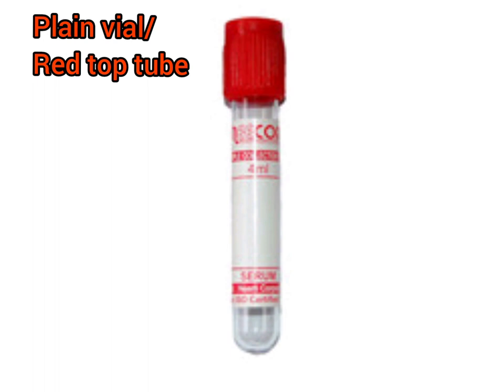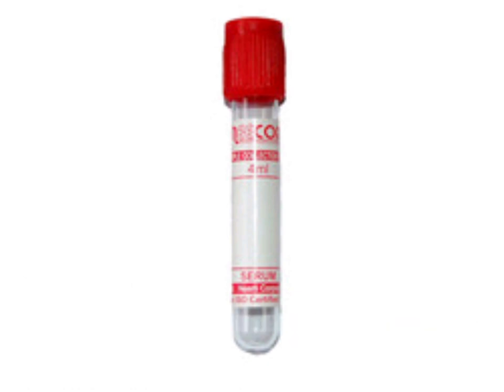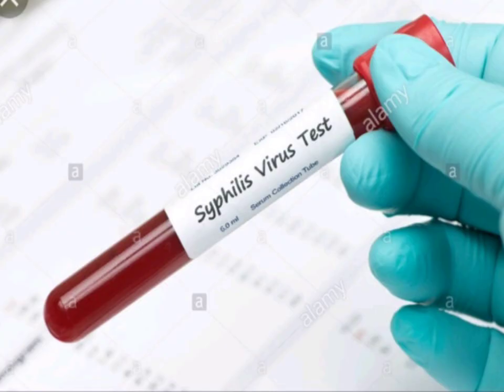Let's start with the plain vial or the red top tube. As you can see in the picture, the red top tube is used for biochemistry tests which require a serum sample. The additive is nothing in the plain version, but in some cases it contains silica particles, which act as a clot activator. It is used for serum testing.